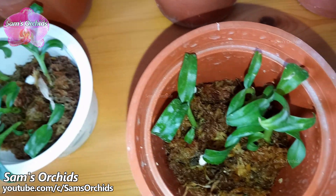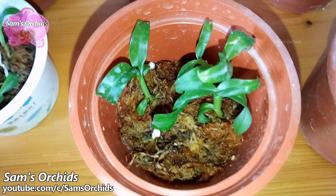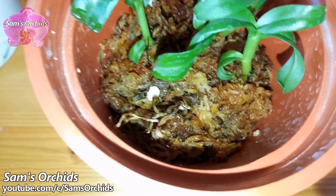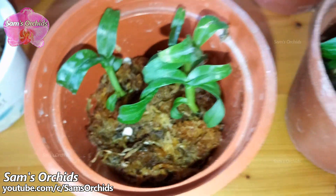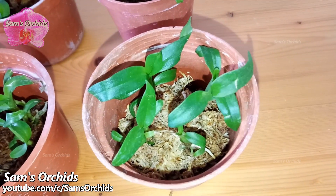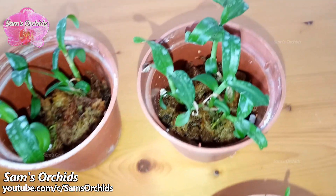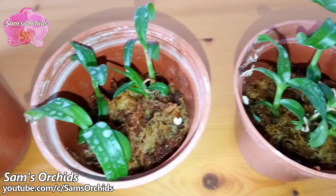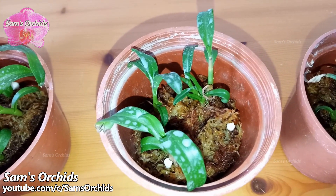This is the only one that we lost after deflasking. Taking care of small orchids is not much different from orchids in normal size — giving it what it needs is our first principle. Small orchids consume less water than orchids in normal size.